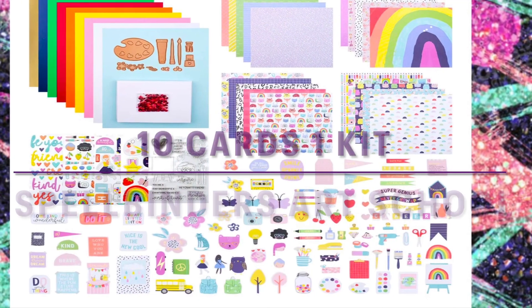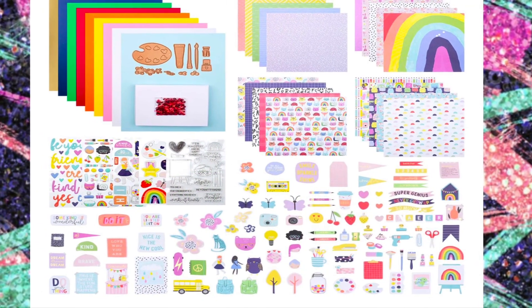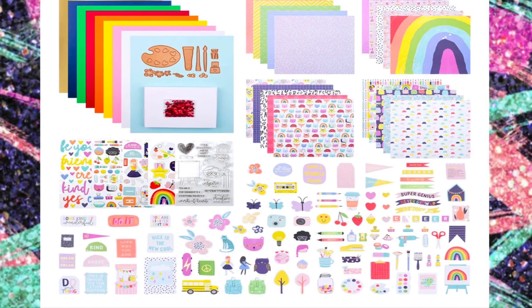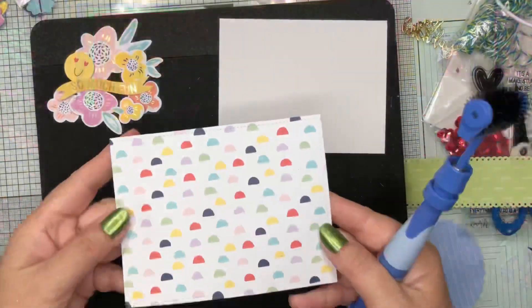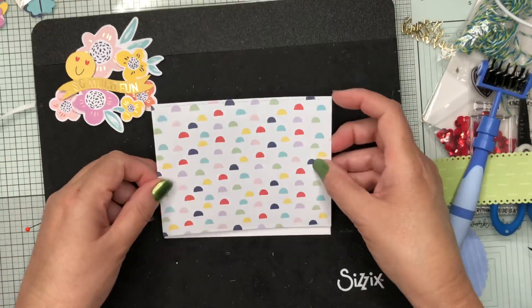Hello my crafty friends! Today I'm going to share with you 10 cards I've made with the Spellbinders August kit of the month. First up, you will see that I've chosen this paper that looks like rainbows without stripes.